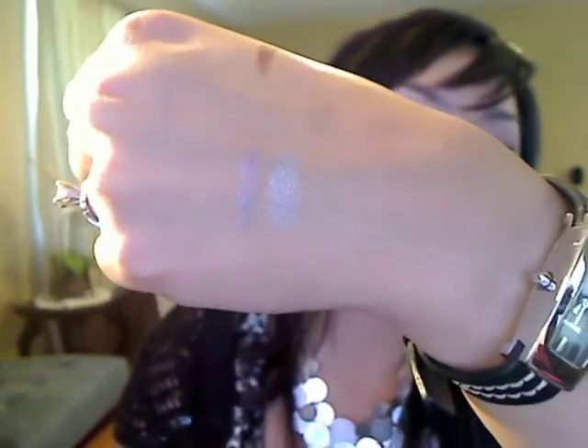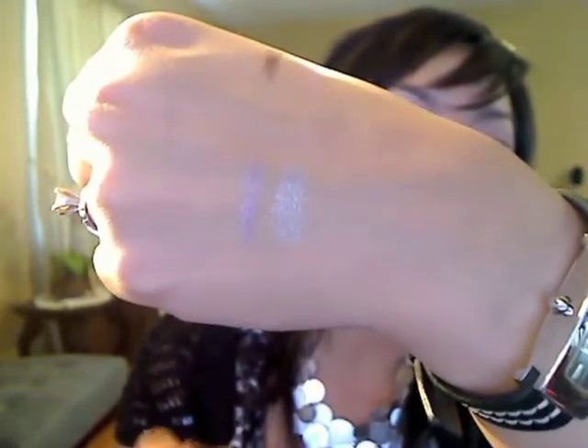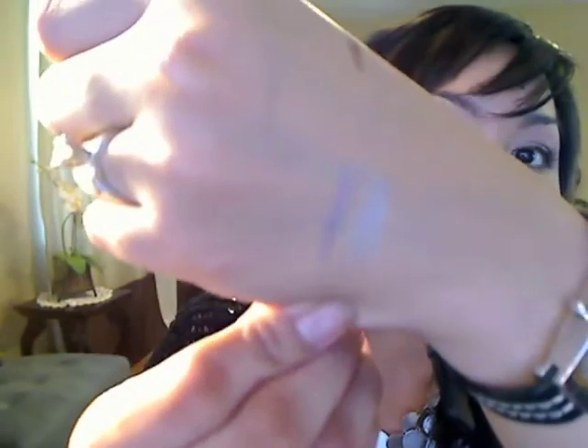So I swatched it three times. As you can see, it's not super pigmented at all. It's a nice subtle color, but it's definitely not going to give you the smoky eye effect that you want. Another thing is that it creases really bad. You cannot use this by itself.